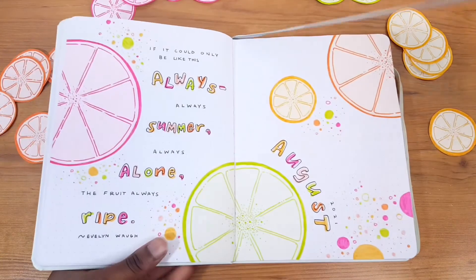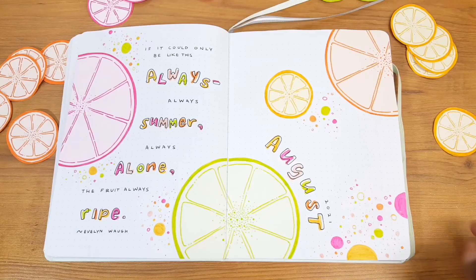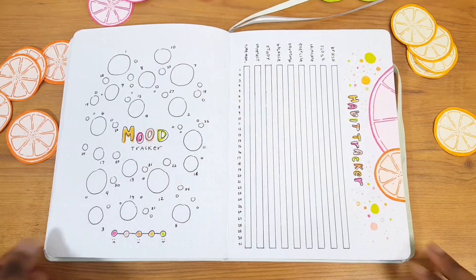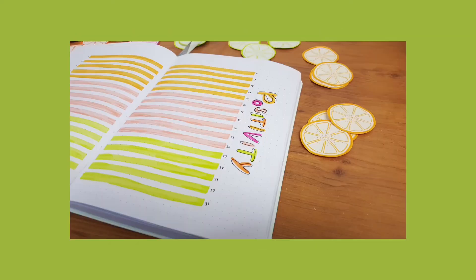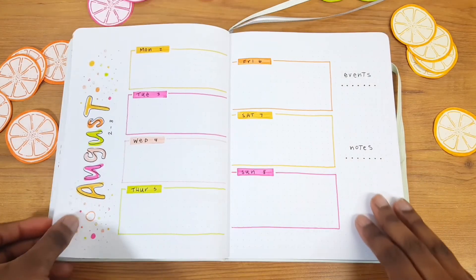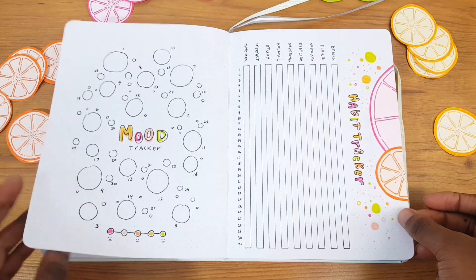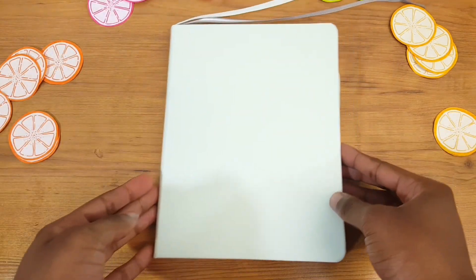That brings us to the end of the bullet journal setup for August 2021. This has to have been one of the most fun setups I've created — so bright, colorful, and relaxing to put together. It had a great vibe that fit August and the new school year. I hope this video gave you some great inspiration for your own bullet journal spreads. Check out the other setups on my channel, don't forget to like, comment, share, and subscribe, and I'll see you all next time — bye!